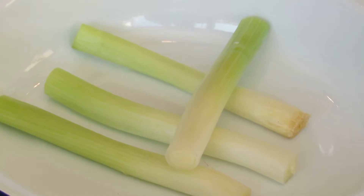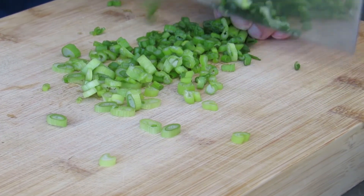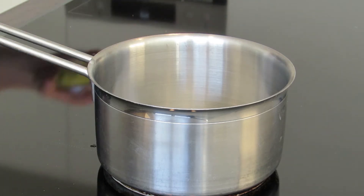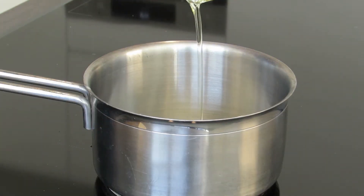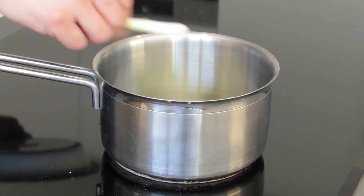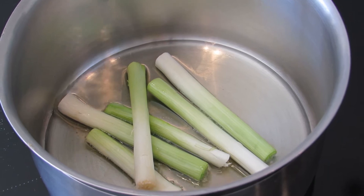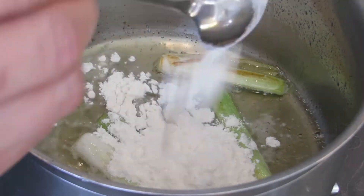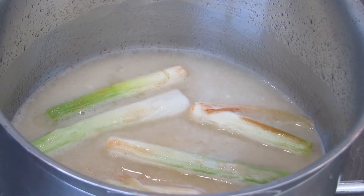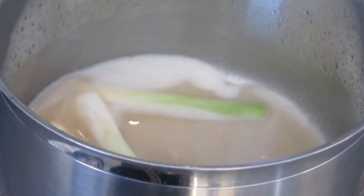We're going to cut the spring onions in half, crush the bottom half and put them into a bowl, and thinly slice the rest. Take a pan on medium heat, add a bit of oil, and add the crushed bottom spring onions. Let them sizzle and gain a bit of color, then add a bit of flour to thicken up the oil and season with a bit of salt and pepper.